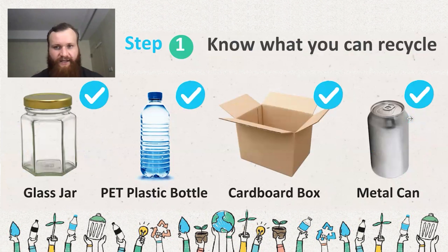Once we've identified these common materials, know what you can recycle — this might change from where you are. You need to identify: can I recycle glass where I am? Can I recycle plastic, cardboard, or metal? What can be recycled?